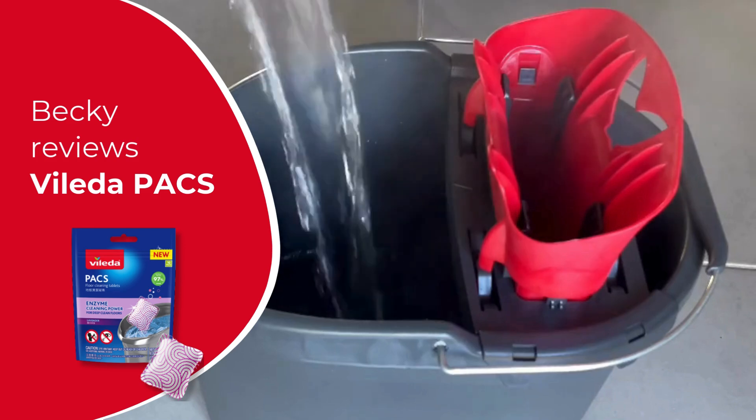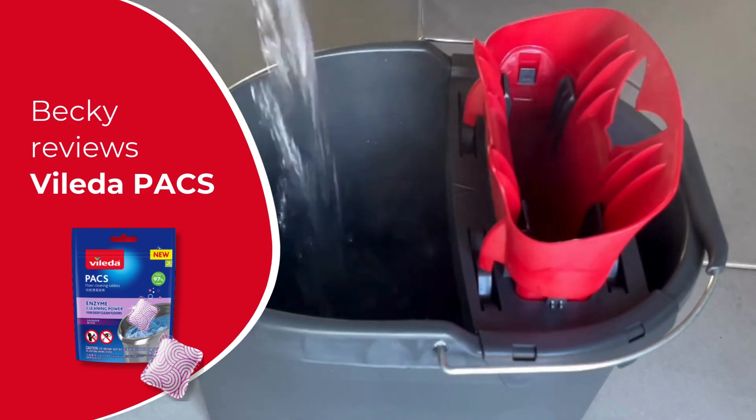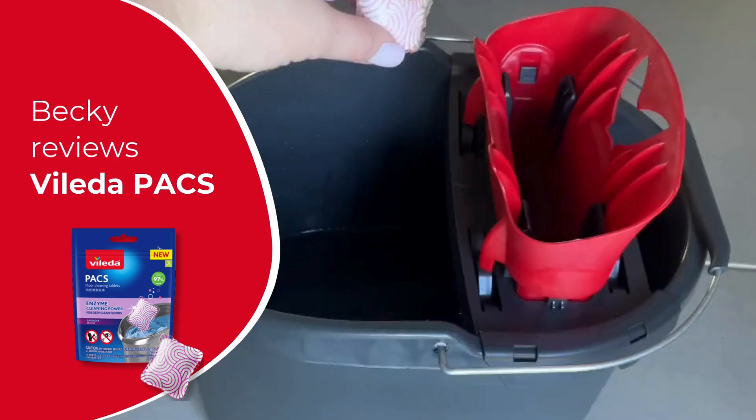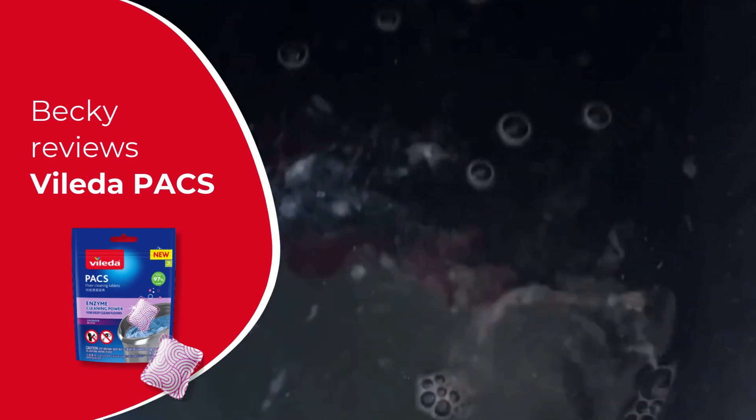The Violeta Pax floor cleaning tablets have been such a game changer for me when it comes to mopping. A fantastic, convenient alternative to traditional liquid floor cleaners, where each tablet is perfectly pre-portioned, making mopping a breeze and so much easier.